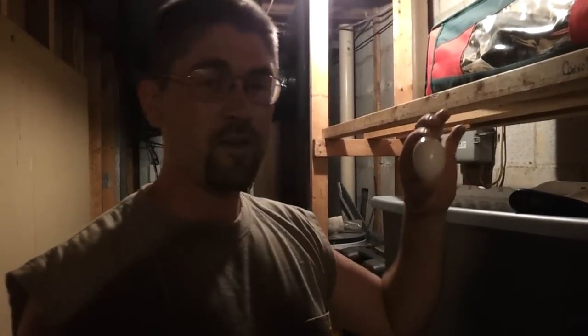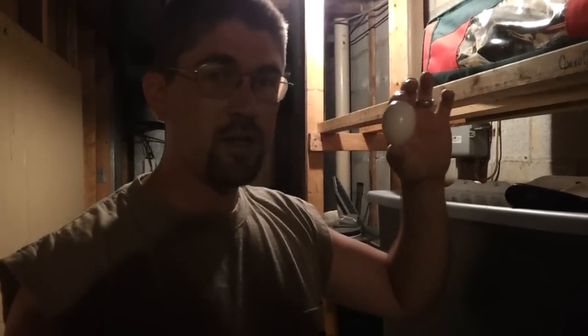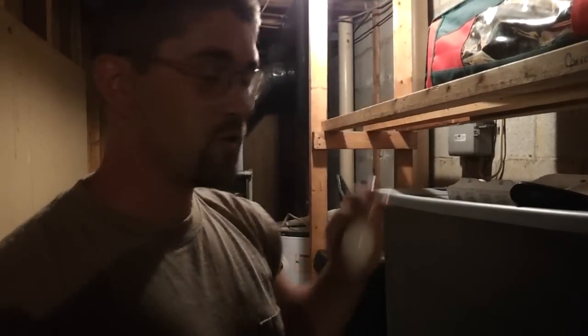Eggs! Yep, it's month 3, and we're going to do a temperature test and a flow test, and crack them open and see if we still have good eggs for month 3 of unrefrigeration.